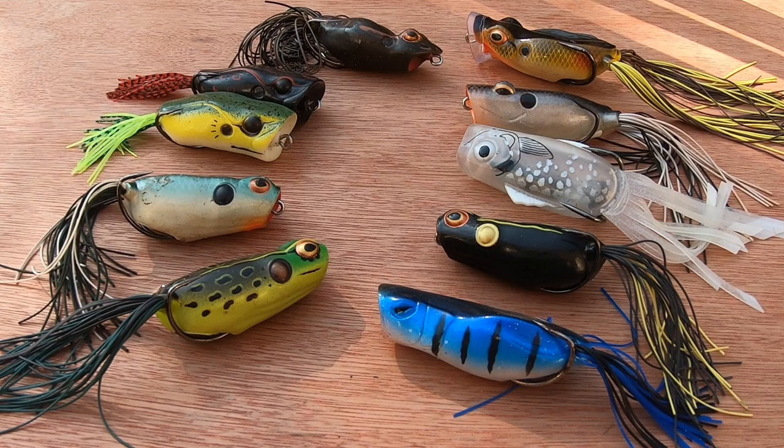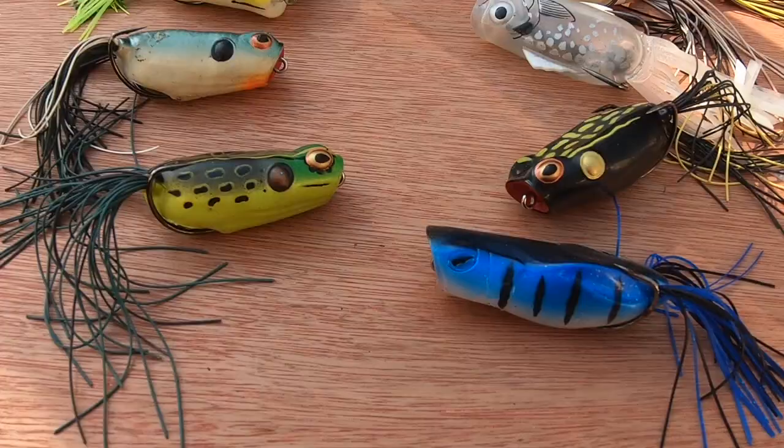On size, I wouldn't go for anything smaller than 65 millimeters for pike — go 65mm or greater. I'm not saying smaller ones won't work, but you want a bigger presence for pike. The smaller ones will catch you chub and perch though.